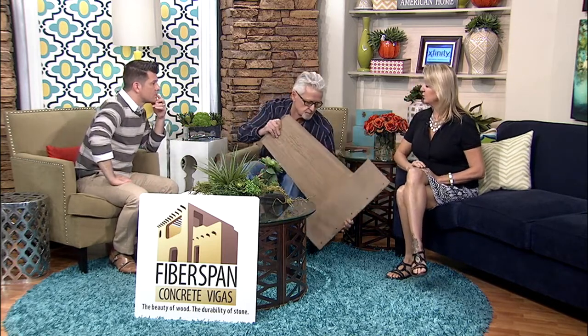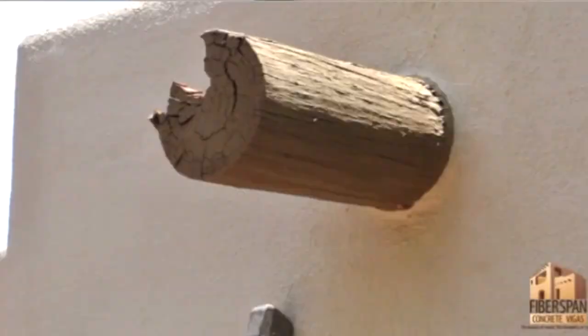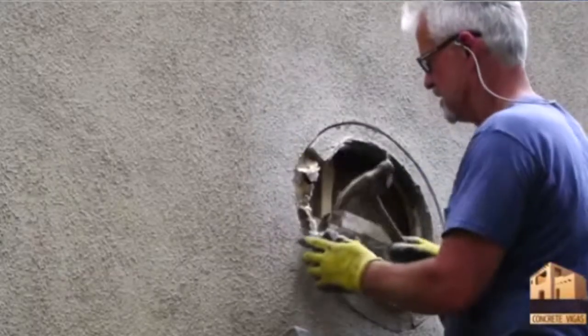Part of the problem too is in the winter, the icicles will weigh down the wood and it can't really hold that weight. This material is very strong — it can hold a hundred-pound icicle and people don't have to worry about it crashing down.